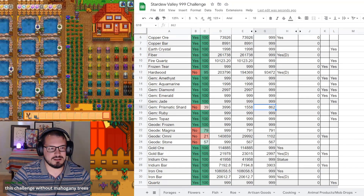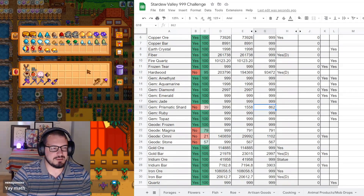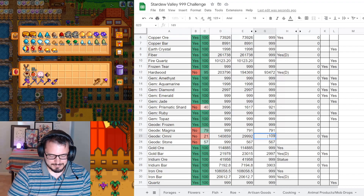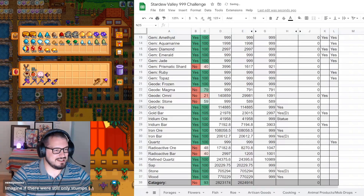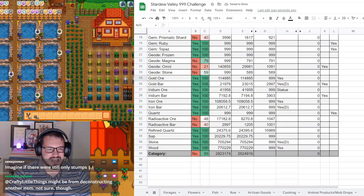Prismatic shards: 9, 21 - this one doesn't count because it's not from this year. Magma geodes: 791. That has not changed. Omnigeodes: 1,091. Stone geodes: 589 - that changed a little bit. Imagine if there was still only stumps - that would have been torturous, so I'm glad that changed. Especially with how many hardwood items got added with 1.5.